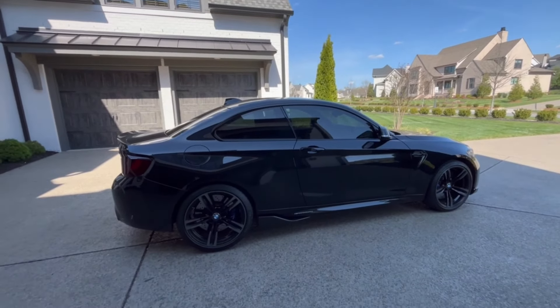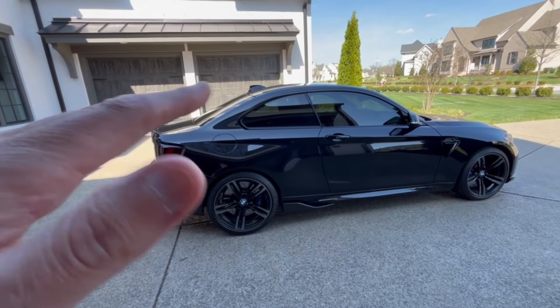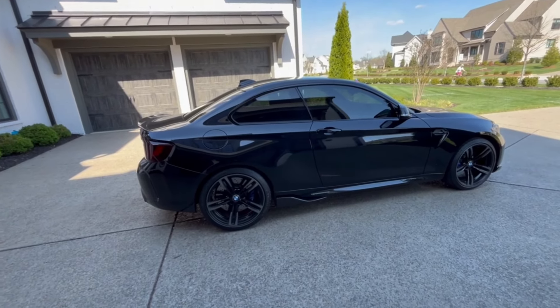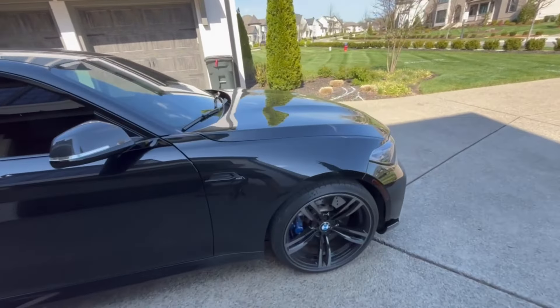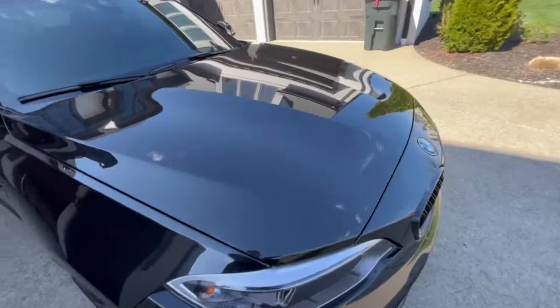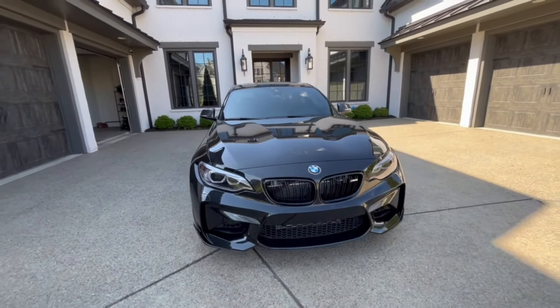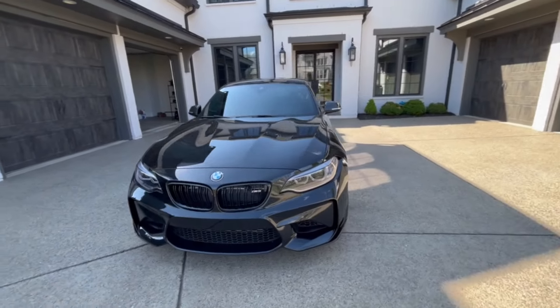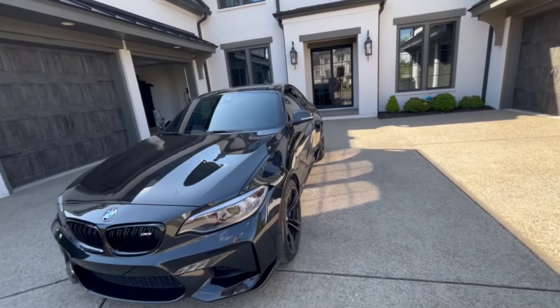Got the M2 home. It looks good in the video as far as clean goes, but when you look close, the outside needs a good wash and scrub. Condition is really good overall — you can see some dirt specs in the front — but pretty happy with it.